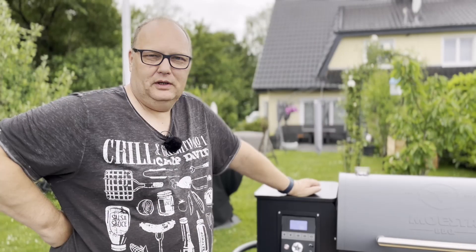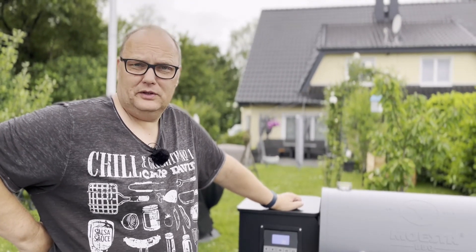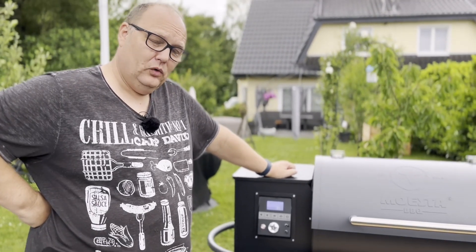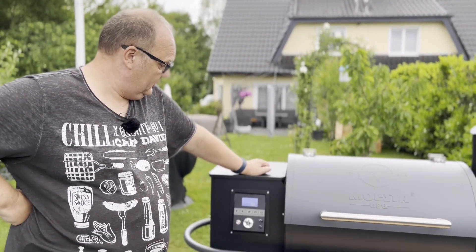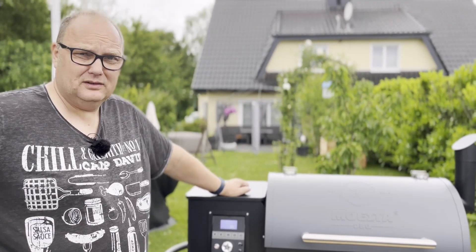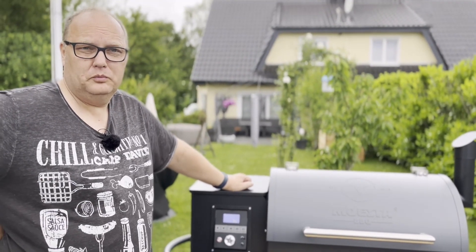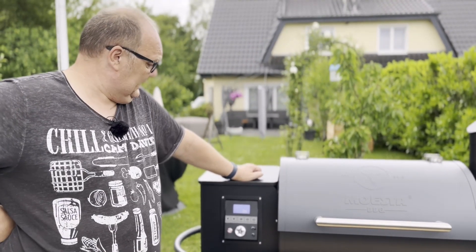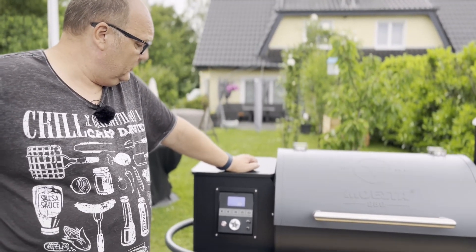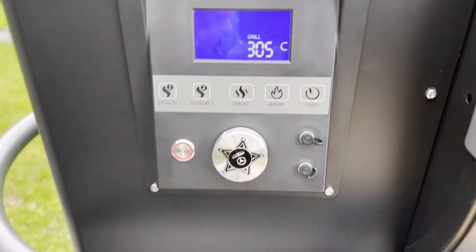Eine Stunde hat der Sheriff jetzt alles gegeben. Wir sind teilweise bis auf 320 Grad hochgekommen, hat sich dann aber wieder gefangen und liegt bei 300 bis 305 Grad. Sehr stabil – da bin ich total begeistert, was ja hinterher für die Longjobs, für Pulled Pork und Pulled Beef Brisket, nicht verkehrt ist.